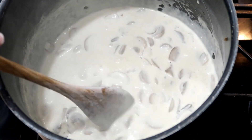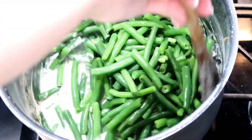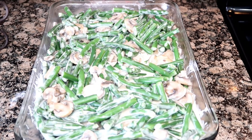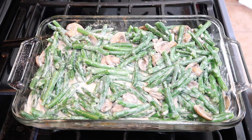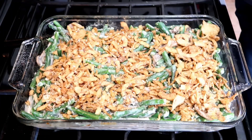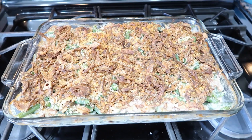Rinse your green beans, get much of the cold liquid off, and then drop them into the cream mixture and evenly coat them. If you're making this ahead of time, freeze in a foil pan and allow the casserole to thaw one to three days before your event. When ready to heat it up, put in a 425-degree oven for 10 minutes, then add the topping and bake for another 20 minutes or until the top is golden brown and bubbly on the edges.